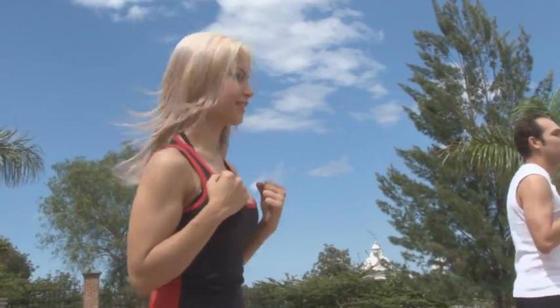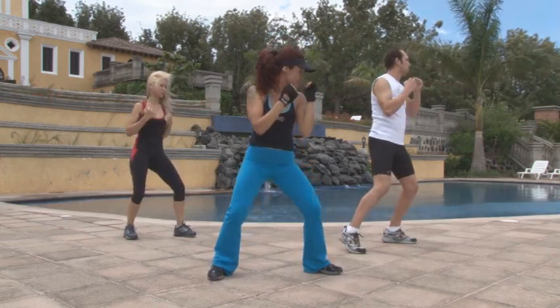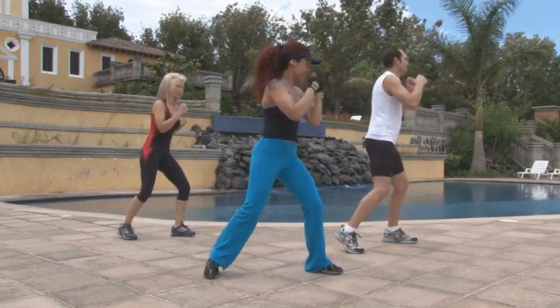Al terminar la serie moderada, empieza a saltar para tomar el ritmo aeróbico, que es el mismo ejercicio, solo que con más movimiento y rapidez.